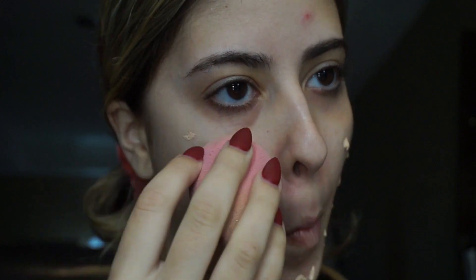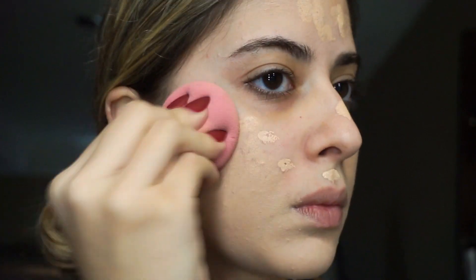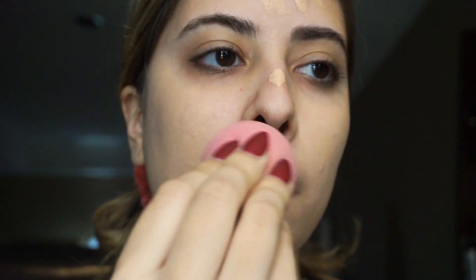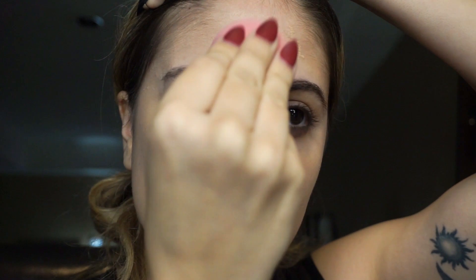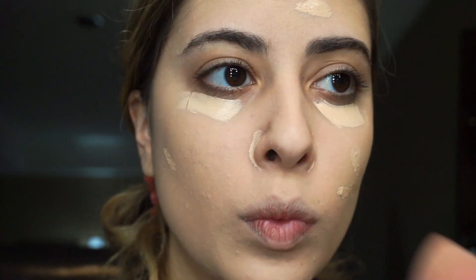I started out by applying the Maybelline 24-hour foundation all over my face. Then I applied the Fenty Beauty Concealer on my dark spots.